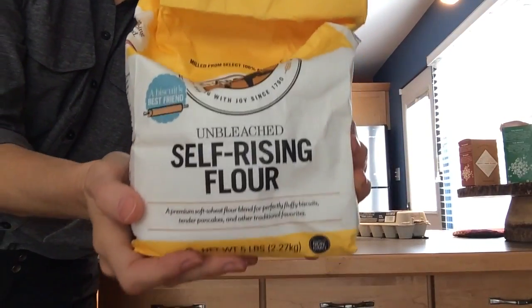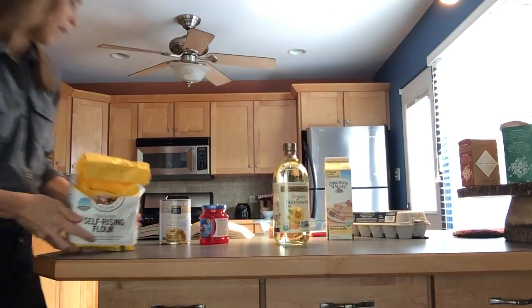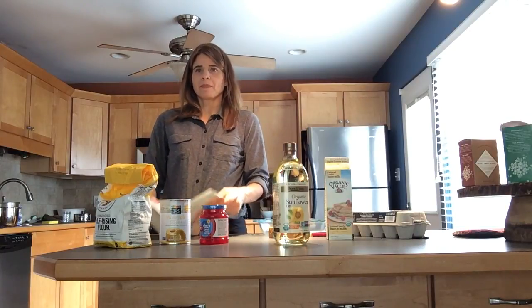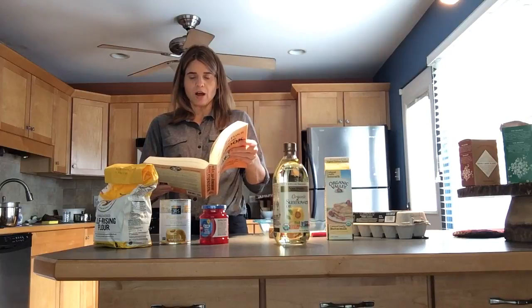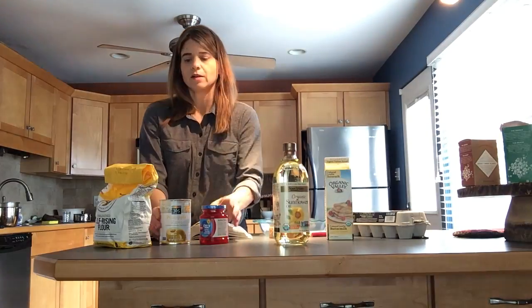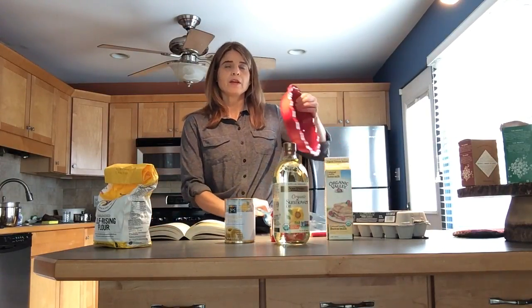Self-rising flour already has the baking powder or baking soda in it, but if you don't have that, the cookbook gives you a substitute option and tells you how much baking soda and baking powder to add. Anyway, I'm going to go ahead and get started.